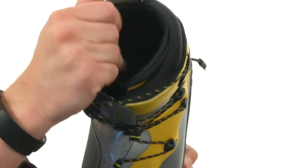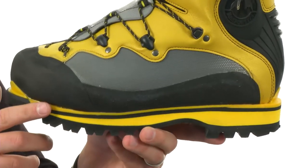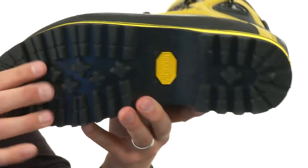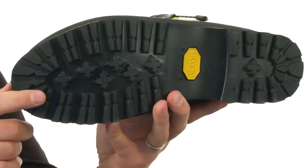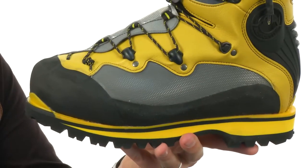Lots of padding on the inside, obviously for plenty of support and comfort. Really shock absorbing midsole in there made out of EVA to keep them as lightweight as possible. You got that sturdy outsole down here with those heavy lugs throughout to keep you steady on just about any type of surface. Don't miss out on them from La Sportiva.